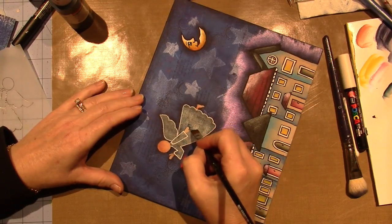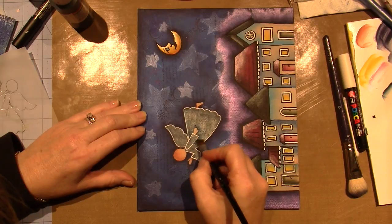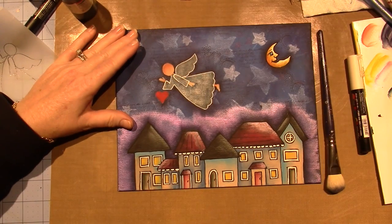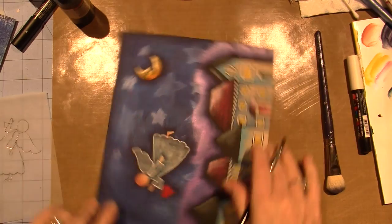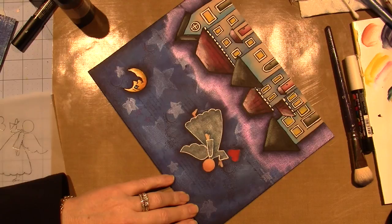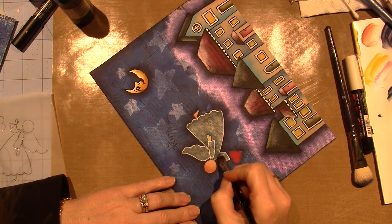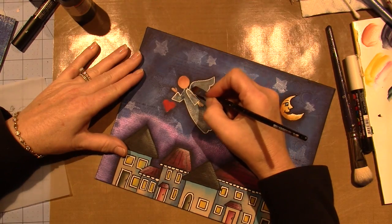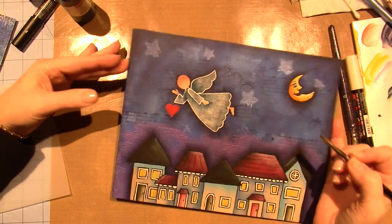I'm probably going to outline it with my Faber-Castell liner because I don't want it to be too thick. I'm going to do a little bit on her other arm to make it look like it's behind her body. I think that's about all you need - I'm going to spruce it up a little with some more white lines and darkening it up a bit more.